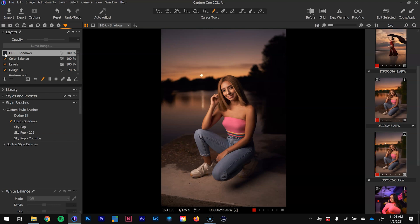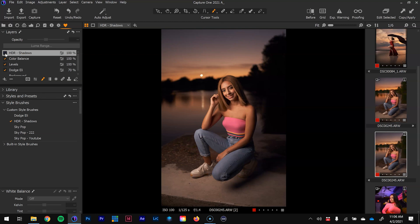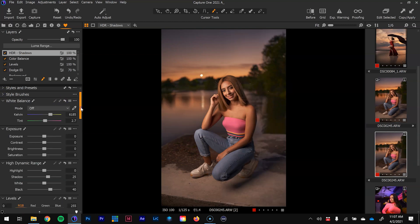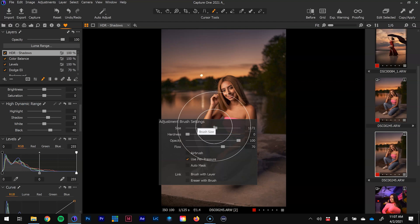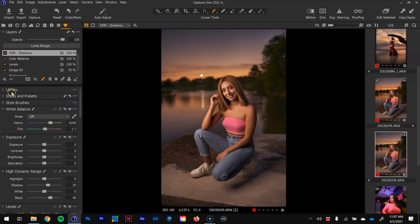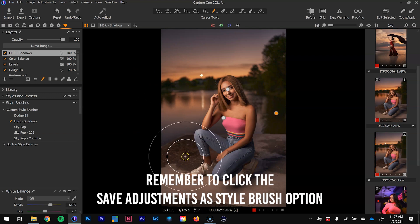Hitting the check mark shows before and after — all of the detail brought back using the HDR. To recap how I set this brush up: I went to High Dynamic Range, came into the shadows and blacks, set them at 25 and 40, and saved the brush settings at 70 flow and 100 opacity. Now I have it as a style brush and can come into any image and start brushing it in.